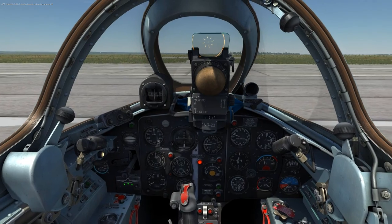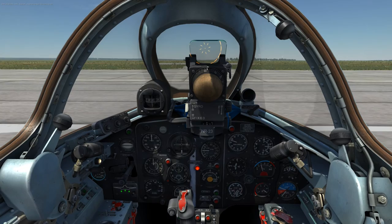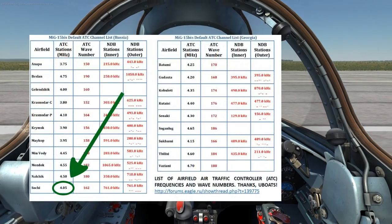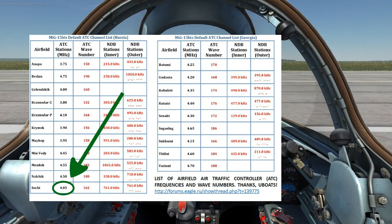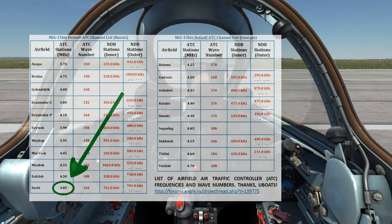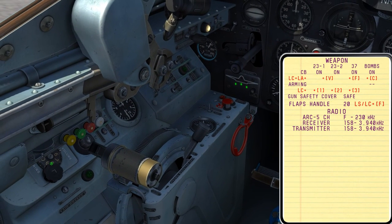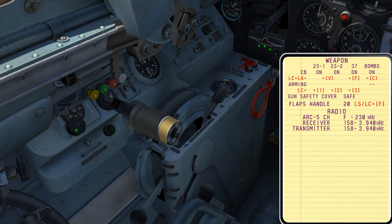The second way is a bit more precise. Let's say I'm now halfway to Sochi and want to dial in their frequency. Looking at this list, their frequency number is 4.05. By pressing right shift and K I bring up the kneeboard. Here I see the frequency that is active. With the kneeboard still up, I can spin the radio dial so that the numbers on the kneeboard match Sochi's frequency of 4.05.